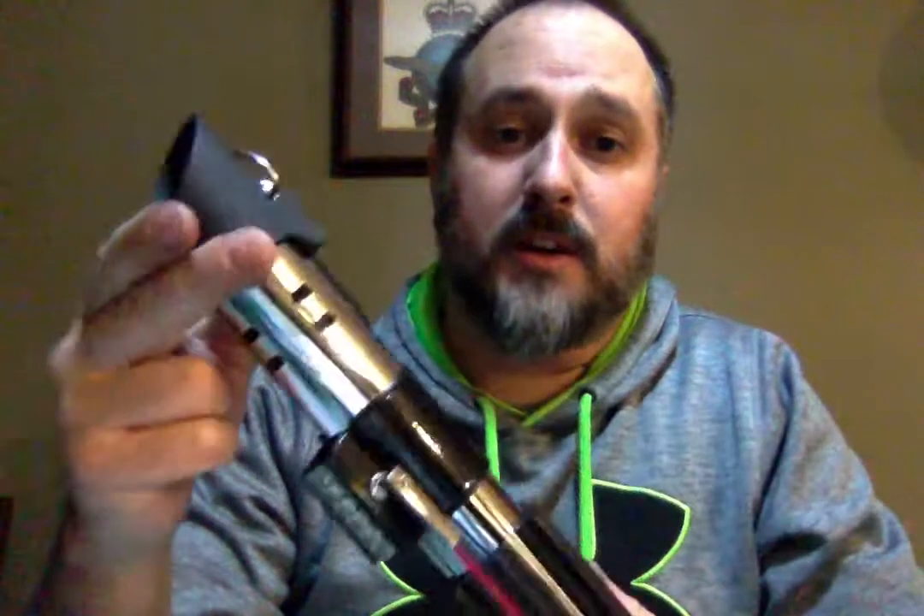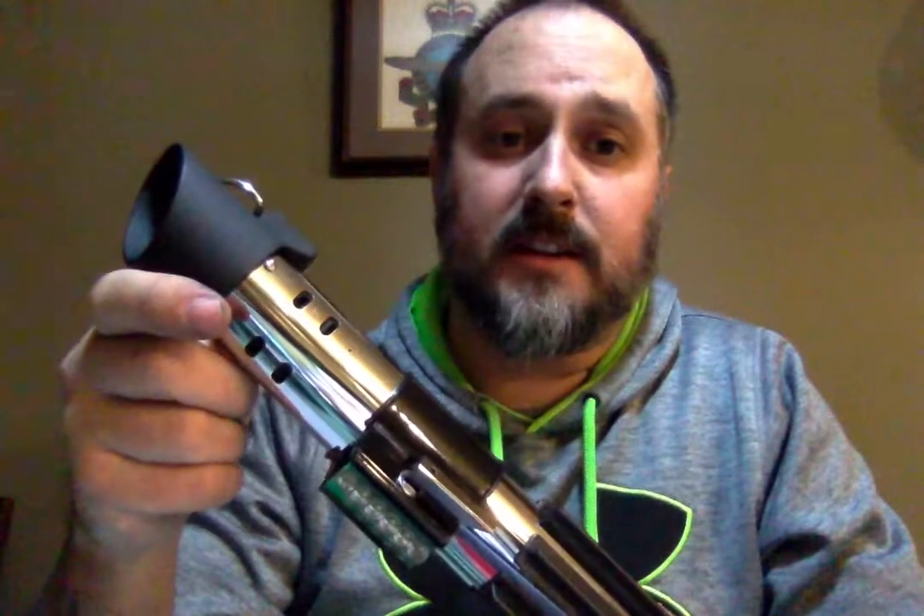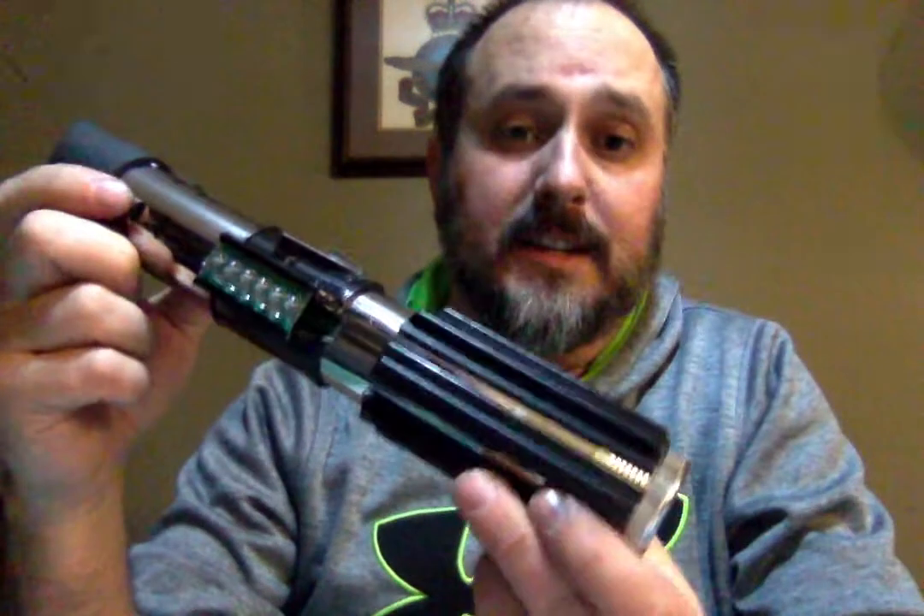You guys obviously probably want to see the chassis and all that fun stuff, so we should probably get to that first. Kind of like these boot-up sounds for Vader. So that spring just looks super cool in there - nice bright deep red LED. It's tri-green, red-red, and white for the flashing clash on this one.